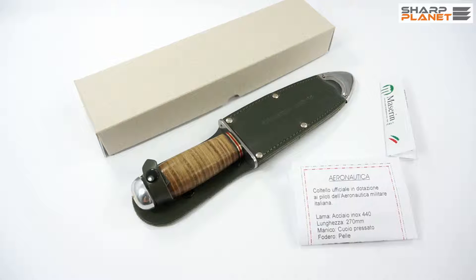Welcome to another video about the Maserin knife called Aeronautica. As you probably know, Maserin is a very famous knife manufacturer from Maniago. The company is called Maserin Cutlery and they are based in Maniago, one of the most famous cities for knife making in the world.